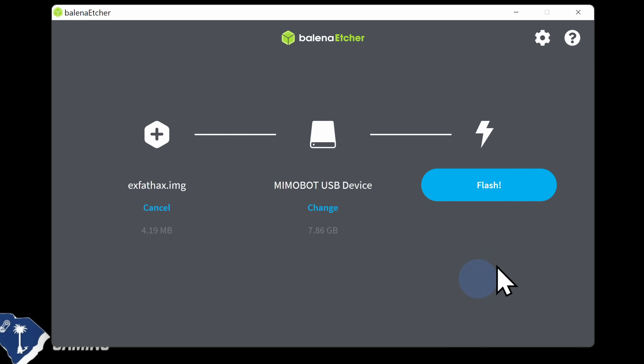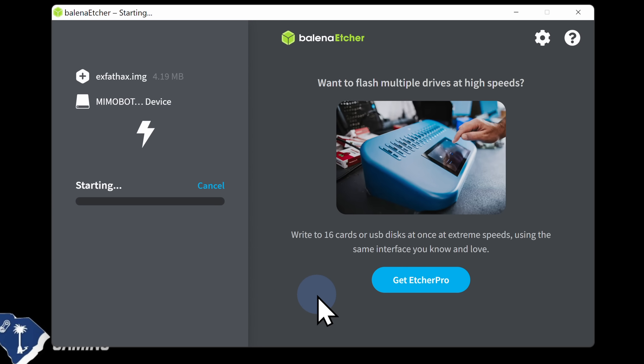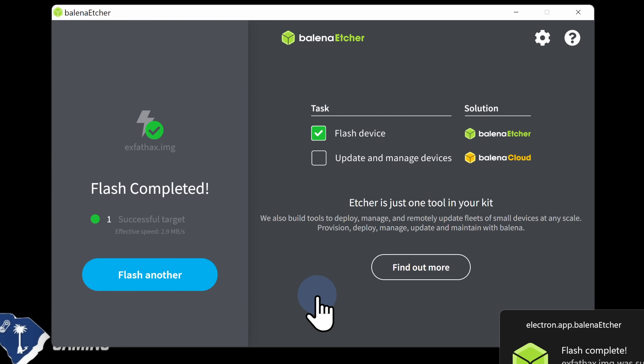To start the writing process, click the blue Flash button, then at the UAC prompt that appears, click Yes to continue. This process only takes about 10 seconds or so in real time — in fact, in the time it takes to mention that, the process is done.